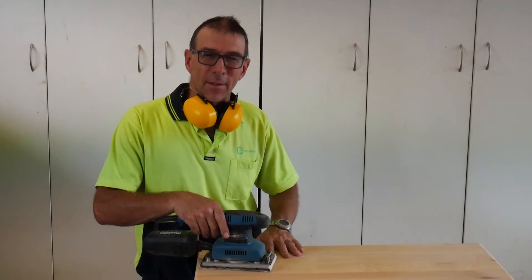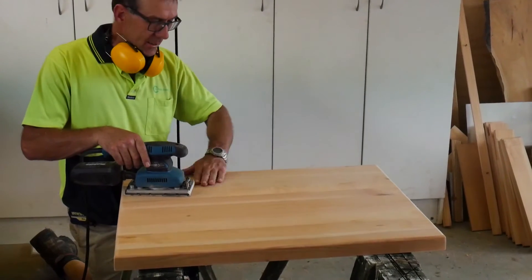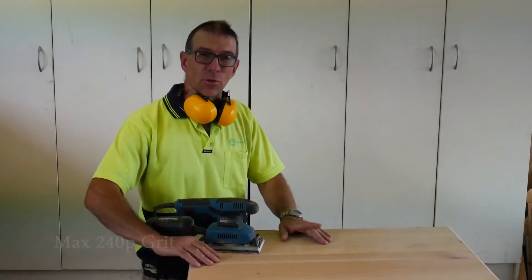Now that we are just about ready to oil, the last thing we do is give the top surface a light sand just to get rid of any little imperfections. It is important not to sand it too tight.